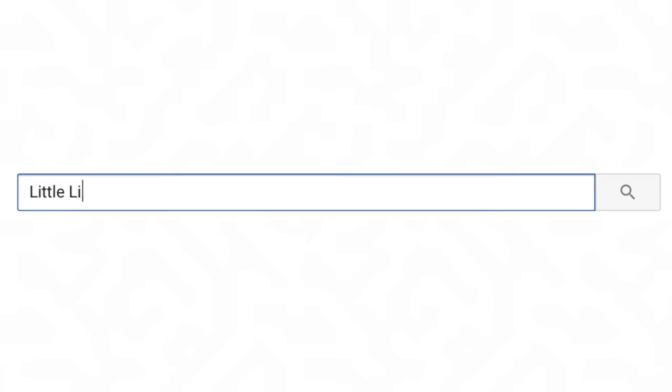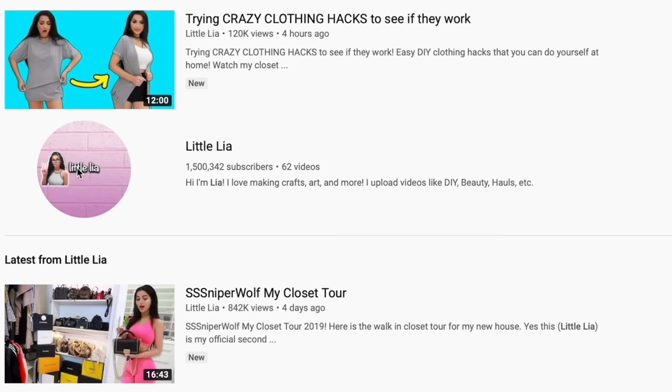But anyways, that's all for today. I hope you guys enjoyed this video. Comment below and let me know which one of these you would actually try. If you enjoyed this video, make sure to hit that like button and turn on notifications so you don't miss an upload. Subscribe to my channel — I love you guys so much. Thanks for watching, bye guys!